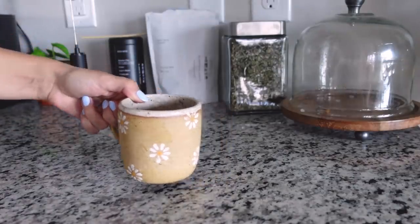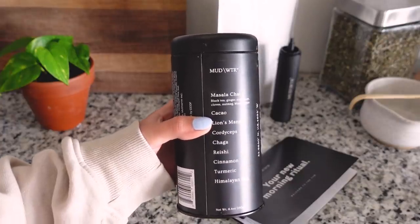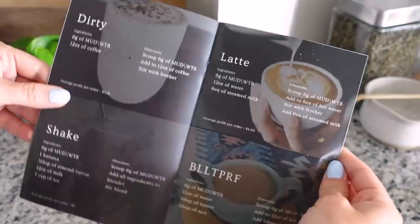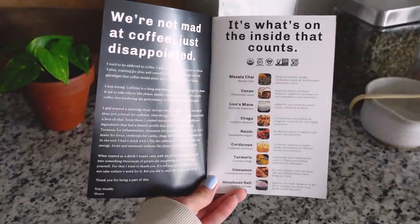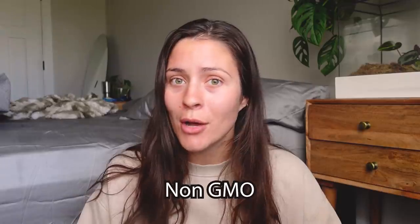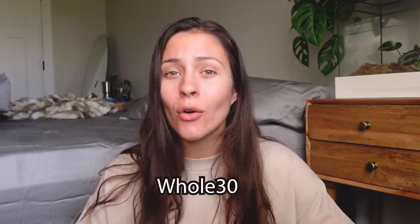Mudwater kindly sent me their starter kit along with their coconut creamer. The starter kit includes a 30-serving tin of mud, a USB rechargeable frother — this baby is powerful, it is a good frother — a free sample of their vegan coconut creamer, and a free guidebook and stickers. Some of my favorite ingredients they incorporate into mud: cacao and chai for mood and a little bit of caffeine, lion's mane to help focus and brain function, and cinnamon for antioxidants. The ingredients used in mud are 100% certified USDA organic and non-GMO, gluten-free, vegan, Whole30, and kosher.